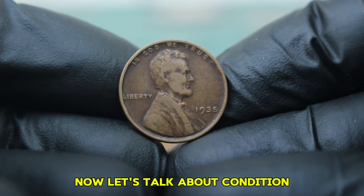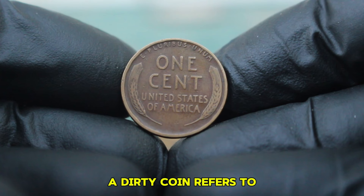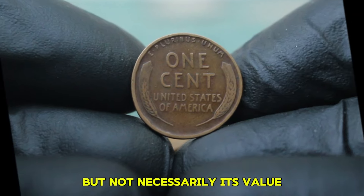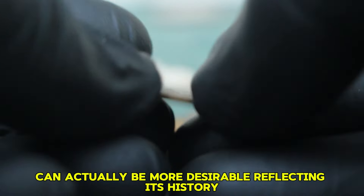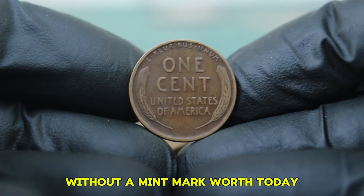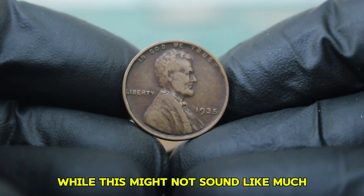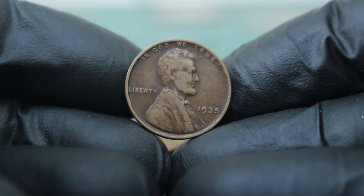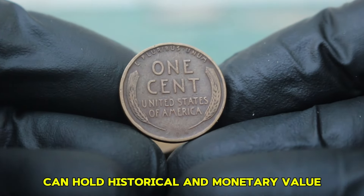The term 'circulated' means the coin has been used in everyday transactions, naturally resulting in wear and tear. A dirty coin refers to one that has accumulated grime over the years, possibly affecting its visual appeal but not necessarily its value — in fact, the coin's original condition can actually be more desirable, reflecting its history. In today's auction market, a circulated, dirty condition coin can typically sell for around $26,000. While this might not sound like much, prices can fluctuate based on market demand, the specific auction, and the collector's interest. Even coins in less-than-perfect condition can hold historical and monetary value.